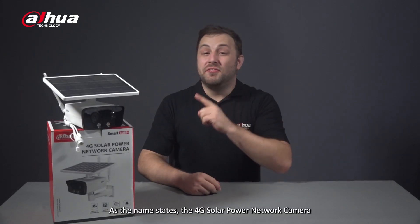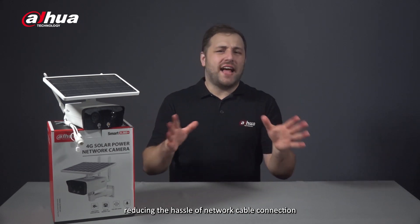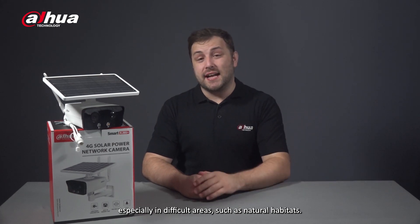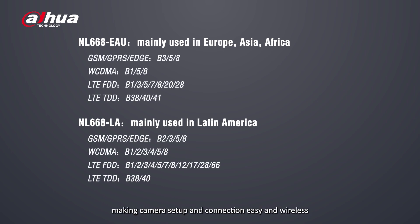The 4G solar power network camera supports a 4G network for wireless network connection, reducing the hassle of network cable connection, especially in difficult areas such as natural habitats. It supports multiple communication standards including GSM, WCDMA, and 4G LTE, making camera setup and connection easy and wireless.